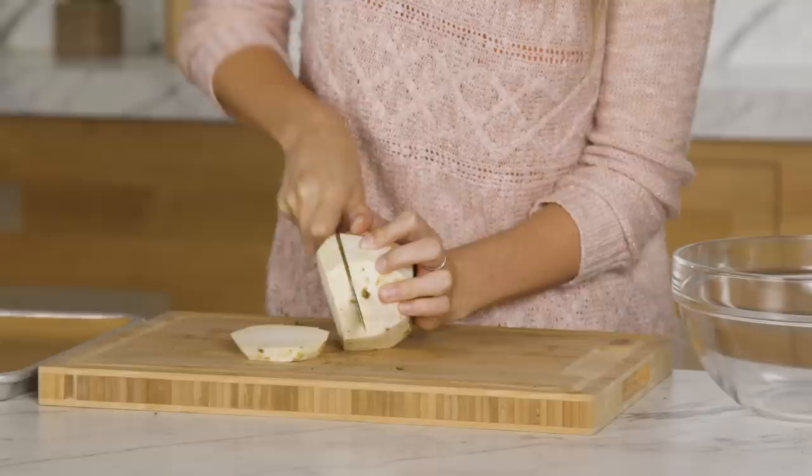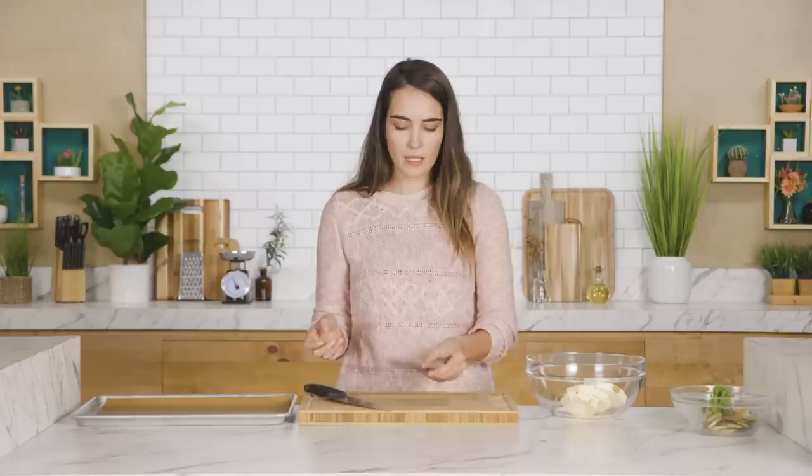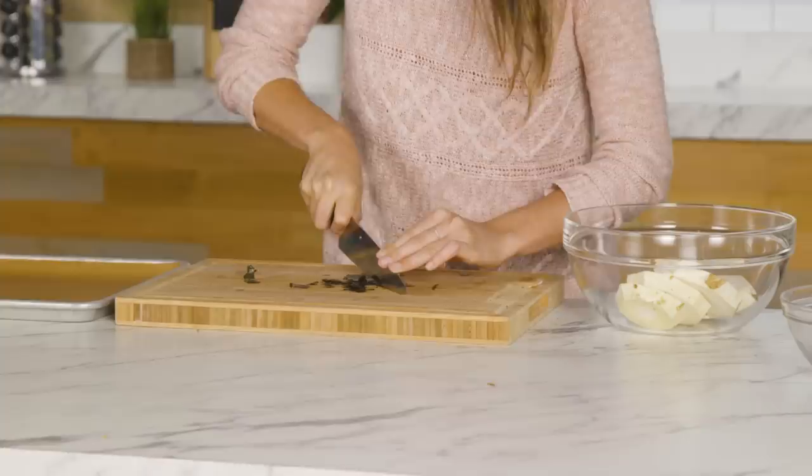It doesn't have to be perfect, just has to be pretty much bald. Now we're going to slice these up into about two to three inch rounds. Then we're going to take a nori sheet — about a quarter of one sheet — and mince it up very finely into a kind of powder.